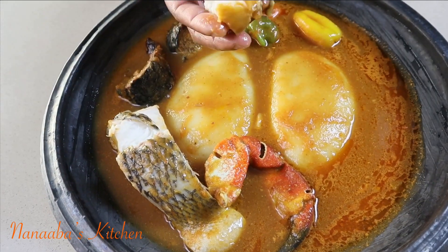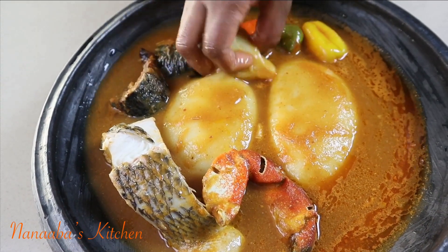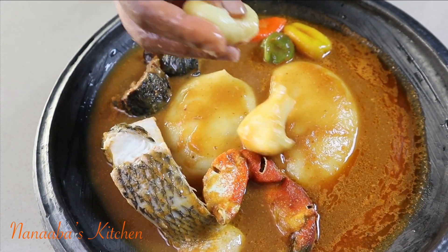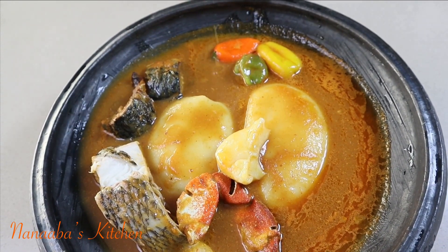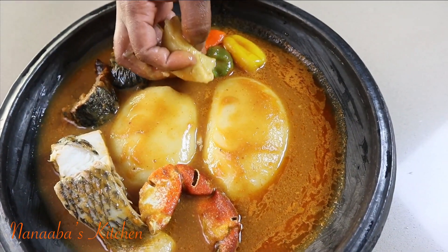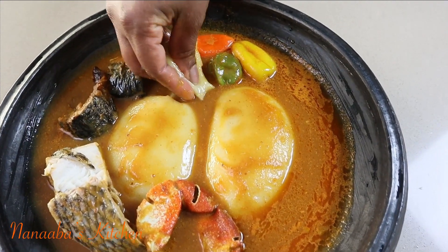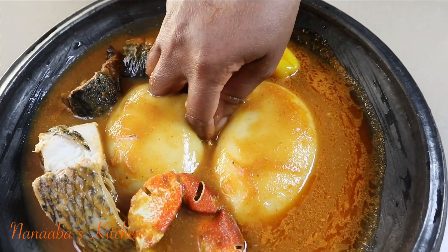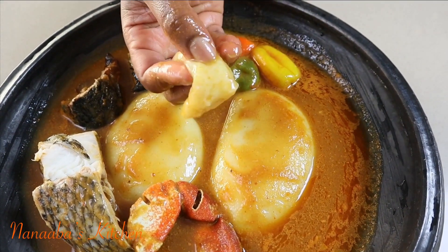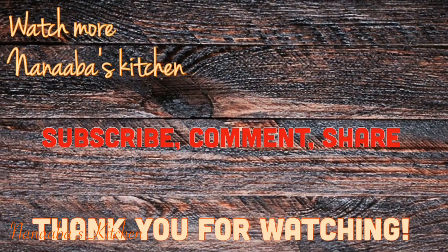My husband is behind the camera telling me to show how beautiful the tilapia turned out. He also wants to learn how to eat fufu properly, so I'm demonstrating: go in with your two fingers, use them as a pair of scissors, snip off a piece of the fufu, and poke a hole into it so you can scoop the soup with it. After the first few swallows, my husband's words were: 'This is finger-licking good, darling.' He enjoyed it through and through.